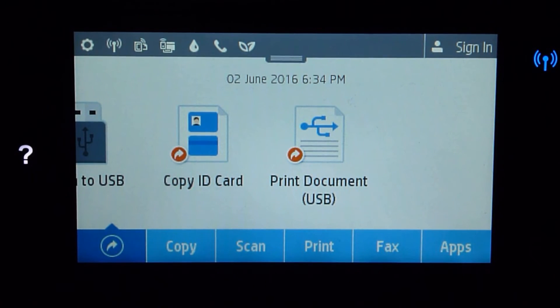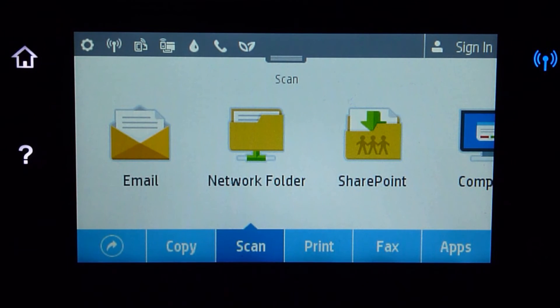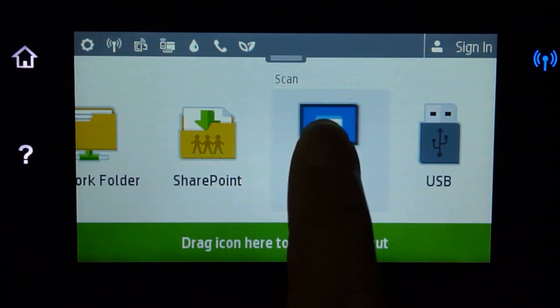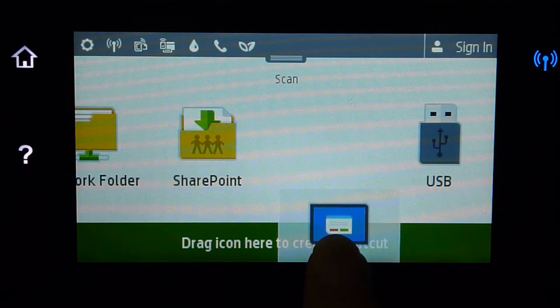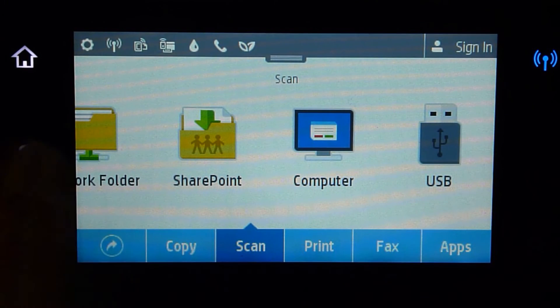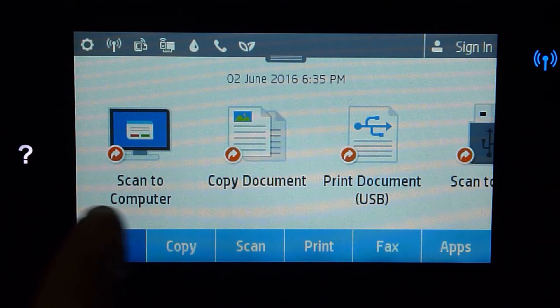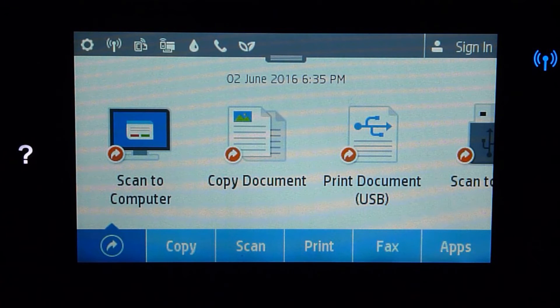There, it is done. Next, we may want to enable the scan to computer, which is a pretty cool feature. We will go to Scan, then go to Computer, and you can drag the icon here to create a shortcut. If you go back to your main home screen, you will notice that Scan to Computer is now available as a shortcut. Isn't that cool?